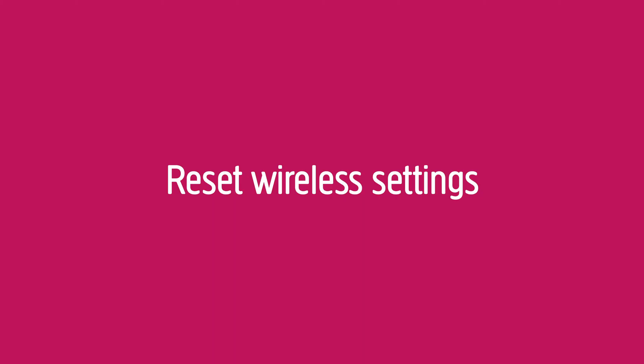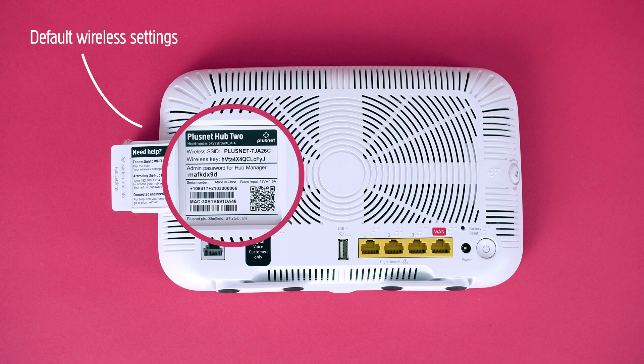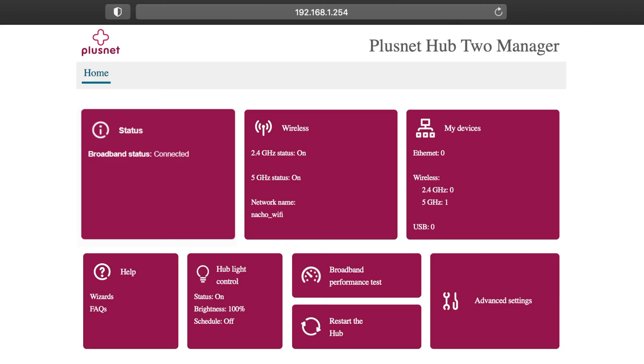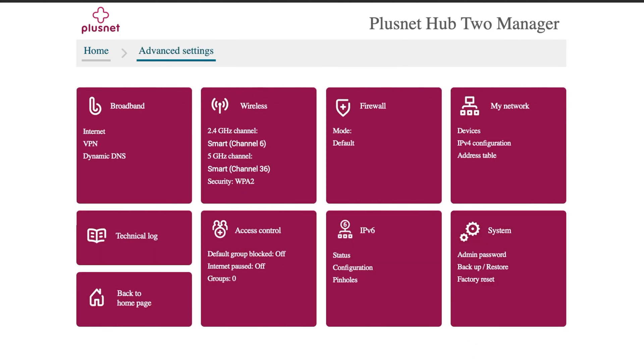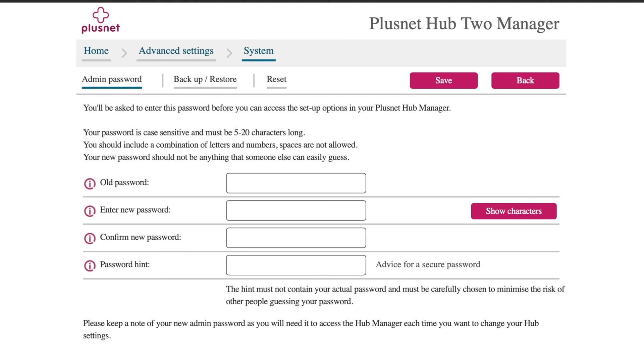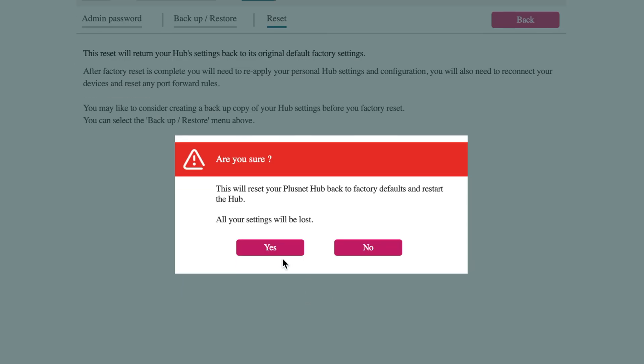Reset wireless settings. If you want, you can change any of the original wireless settings back to the default that are on the back of your hub. On the Hub 2 Manager, go to Advanced Settings in the bottom right, and then System in the bottom right again. On the next page, choose Reset along the top. Finally, select Factory Reset My Hub. And that's it!